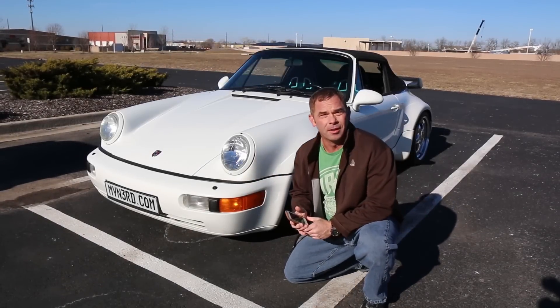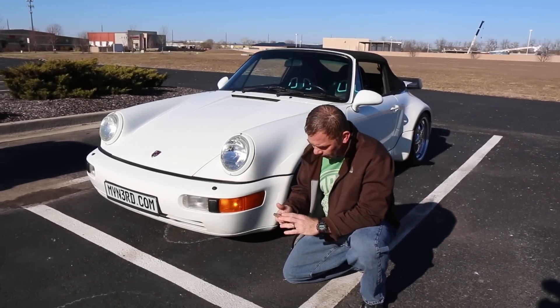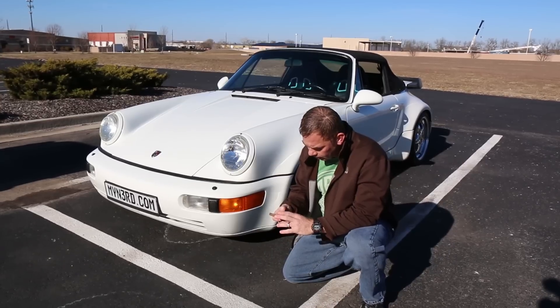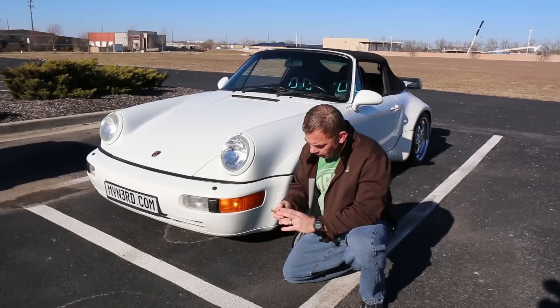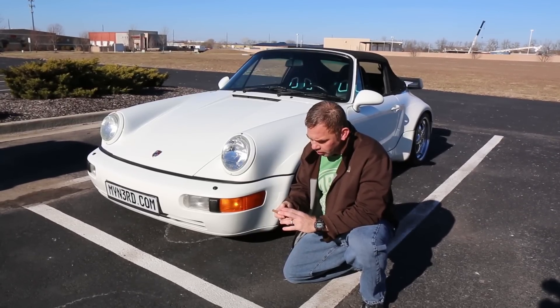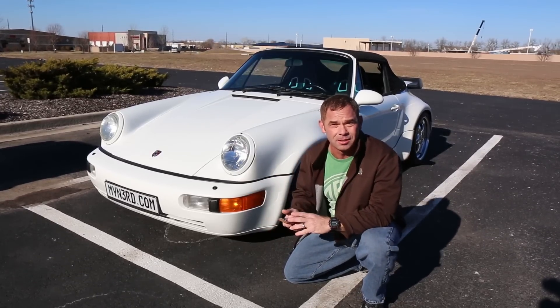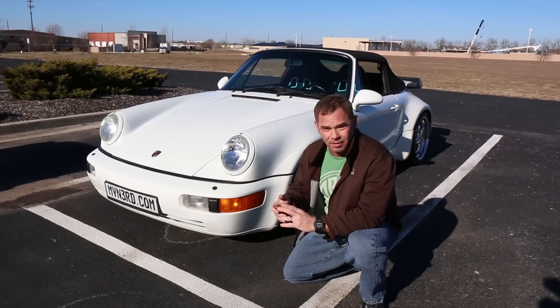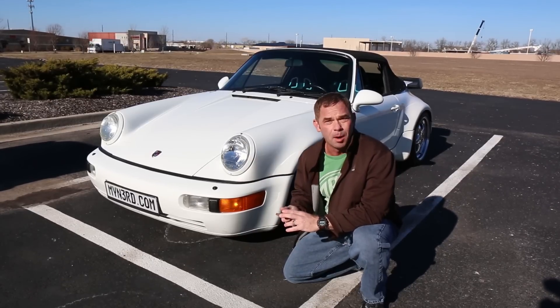We've got the NERD installed on the convertible top module of the car itself. Let's give this a try — connect to the NERD network. One thing to mention: as you'll notice, I'm directly connected to the NERD device. I don't use the internet or anything else. The connection is being made via the phone directly to the NERD, and that's what makes it so useful on mobile applications.